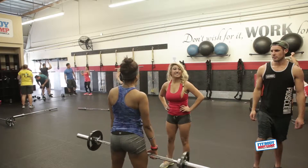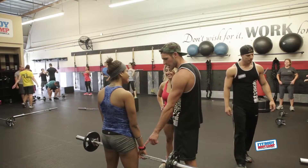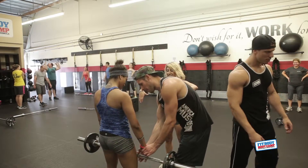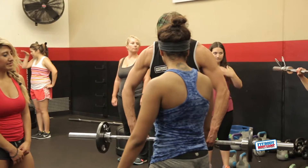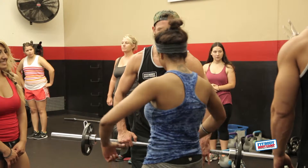Don't bring the bar back — bring your head forward. There you go. You don't want to try to move the bar backwards. If you want to go straight up with the bar, you just want to move your head forward. You're gripping it too close — yes, good, perfect. Because before, you were bringing the bar back and that could be dangerous.